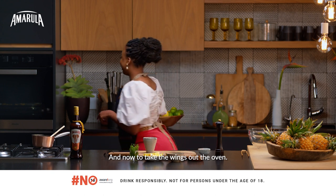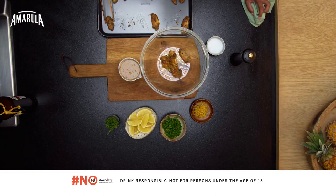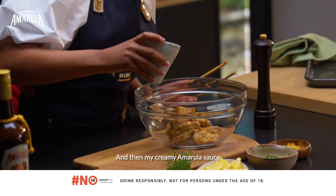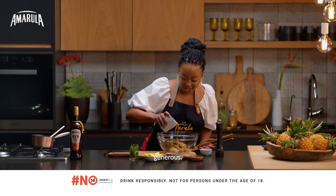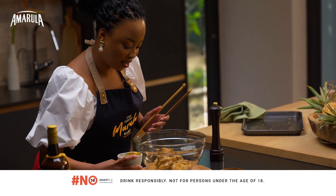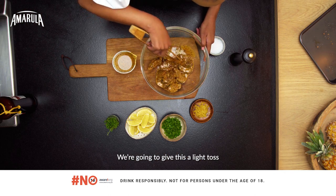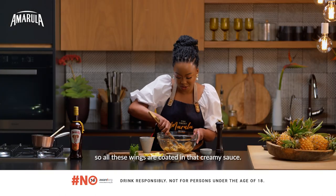And now to take the wings out the oven. My creamy Amarula sauce — generous. That smells amazing. I'm going to give this a light toss just so all these wings are coated in that creamy sauce.